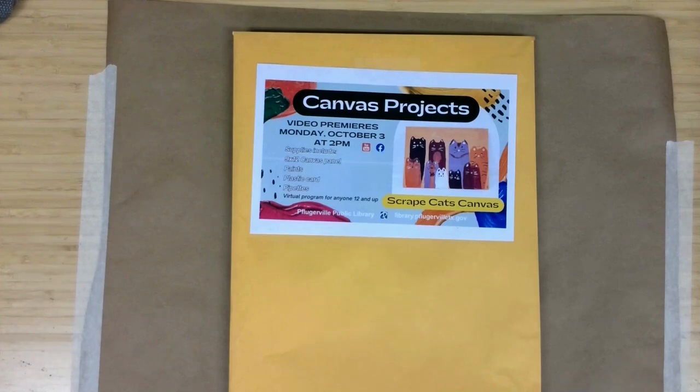Welcome to Canvas Projects, a virtual program offering from the Pflugerville Public Library. I'm Meg Miller, an adult services librarian here with another fun project geared to ages 12 and up for you to complete. Those who registered through the library calendar can pick up their material supply kits, and for everyone else watching, we hope you give these techniques a try. This month's project is a Scrape Cats Canvas.